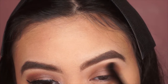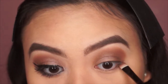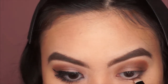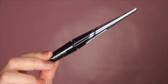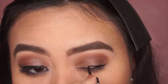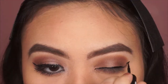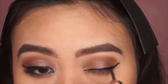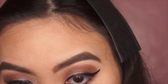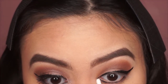Next I'm blending everything once more and applying all the shades of brown under my eyes. Now I'm going to line my eyes using the Hyper Ink Liquid Liner. I know I'm not the best at doing cat eyes but hey, at least I tried. I'm also using that on the lower lash line, and if you make a mistake just use a cotton bud.